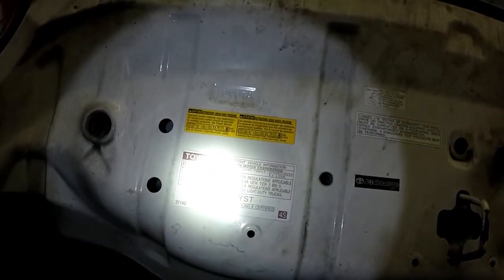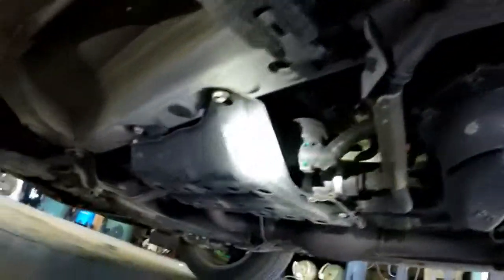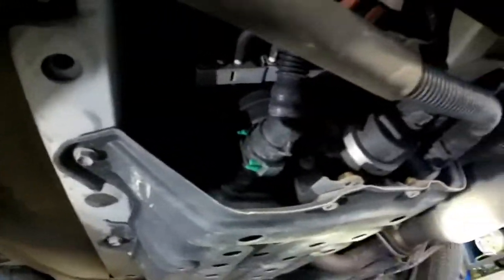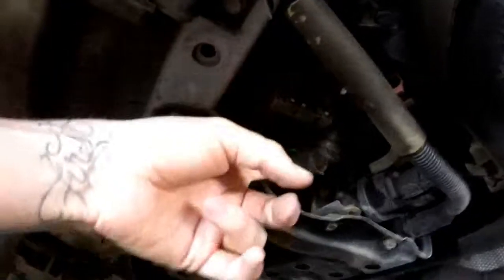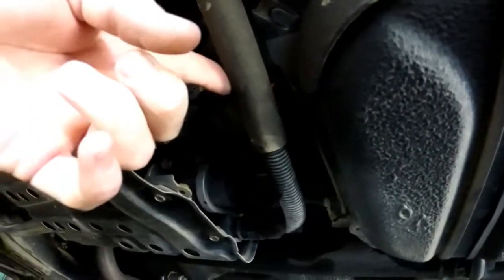Looking up here, we have an 06 3.5 liter. We'll start off with the evap canister. The evap canister is right here under this black plastic. Here's all your vent solenoids and stuff. This one right here is your actual vent solenoid. The one at the end of this hose is going to be your vent solenoid — that comes up here to the ambient and releases.